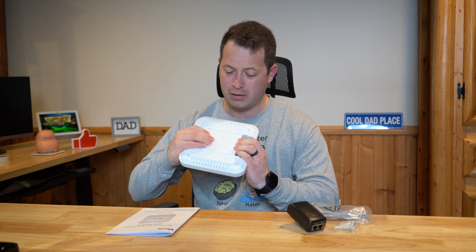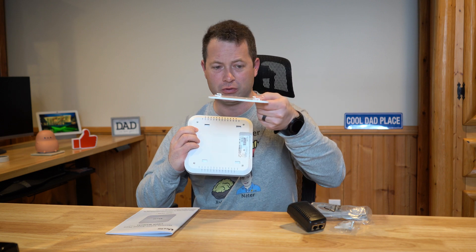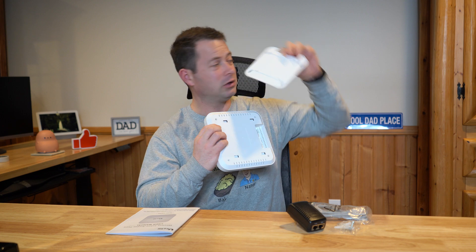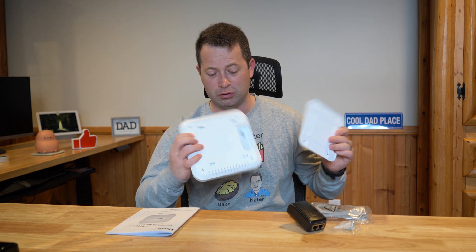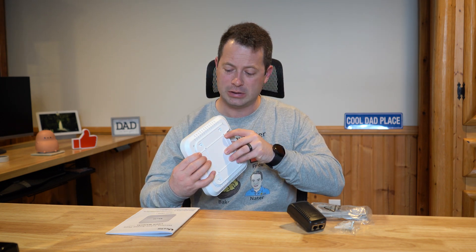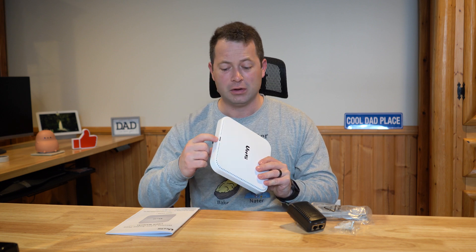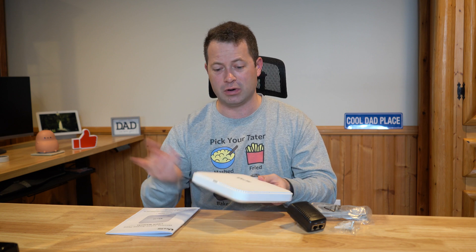For mounting, this plate slides off and has little grooves. This is what you mount to either the ceiling or the wall — or you could just place it on a table. Then the main unit fits in, you line up the slots, slide it on, and it snaps into place. It's a low-profile device with an LED on the front to indicate power status.